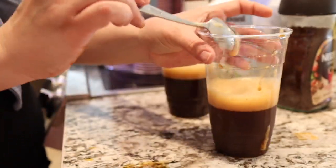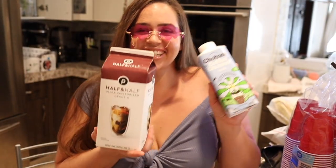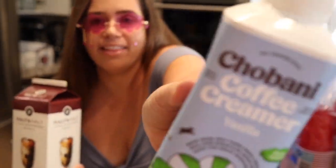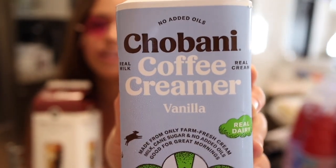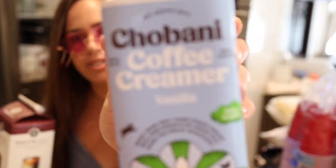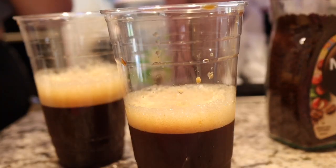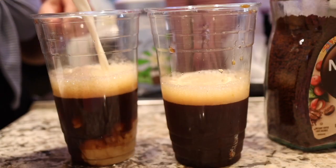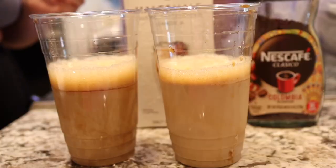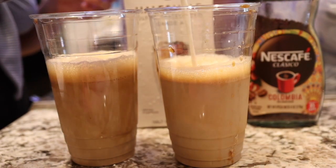That's what we want. Next thing you want to add into this bomb iced coffee is of course half and half. I'm going to be adding some half and half, and then this is totally my new favorite coffee staple — it's called Chobani coffee creamer. You can get it in a bunch of flavors, they're all fire, and in today's recipe I'm going to be using the vanilla one. Let's go ahead with that half and half.